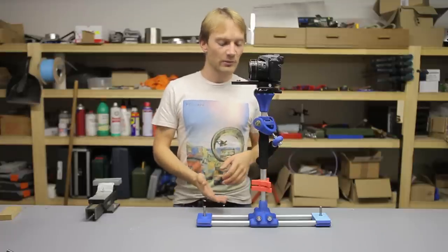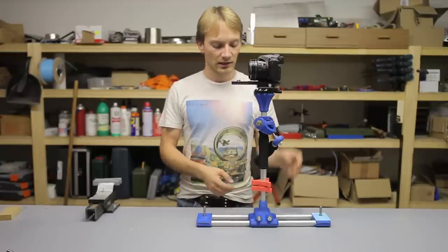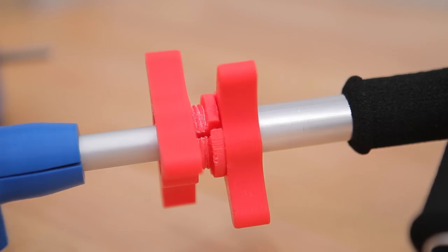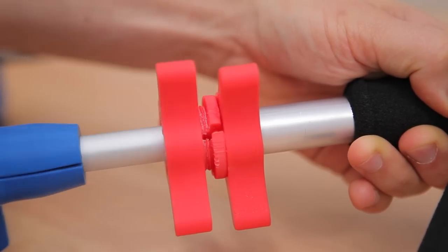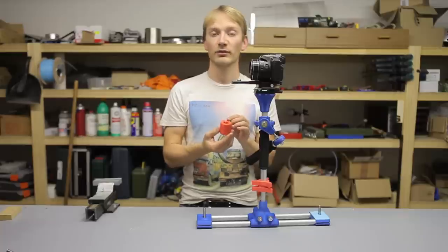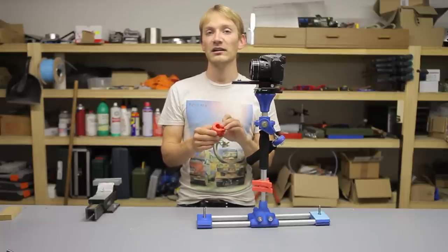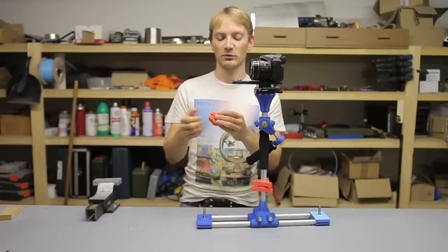The only thing that I'm not so happy with so far is the clamp for the lower tube extension. Right now I'm using two tapered finger nuts that clamp onto a 3-part thing that grabs the rod as you tighten it. That works decently, but it doesn't hold it super tight. I used a screw-on clamp before and that worked better, but it had the M8 bolts off-center, so it introduced some rotation and shake when you move it around.